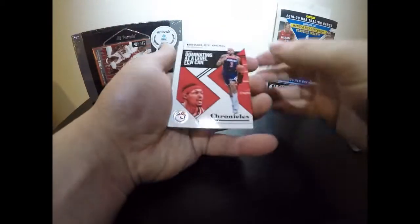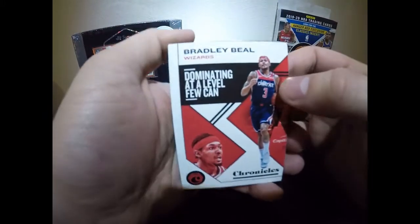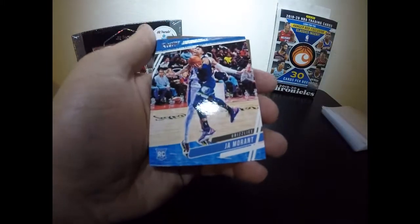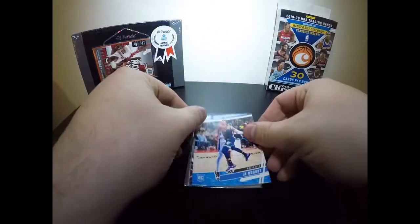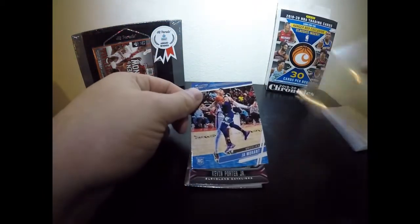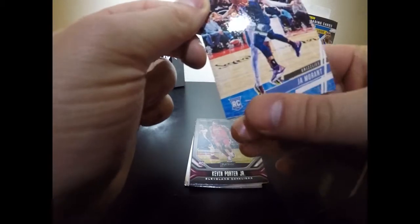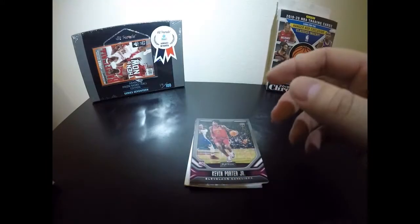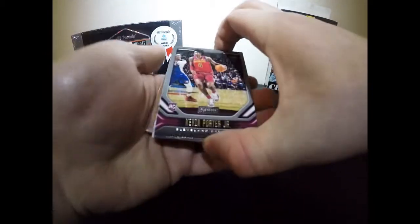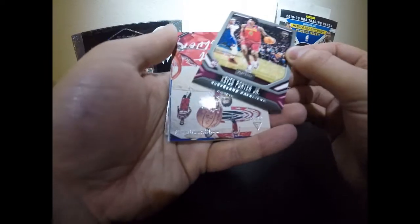We got Bradley Beal — hopefully this man wins a ring at some point in his career. Then Ja Morant — where are all my Ja fans at? I'm a pretty big fan of his. We're going to sleeve that card because his cards have been selling like crazy, graded or not. Some of these cards can go for quite a bit. Moving on — Kevin Porter Jr., really nice, playing for the Cavs.